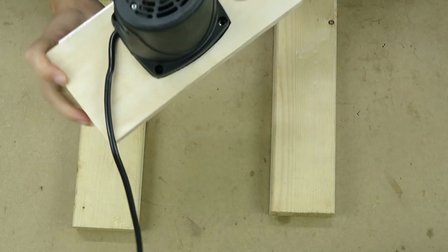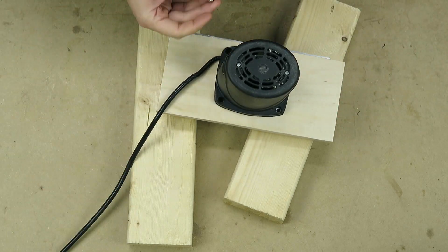Now I connect this part to the motor in order to adjust the alignment, making sure everything fits.